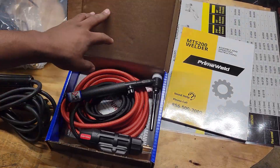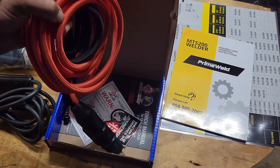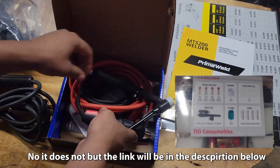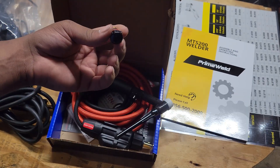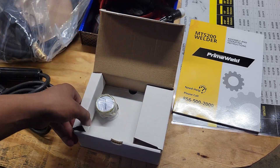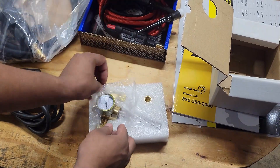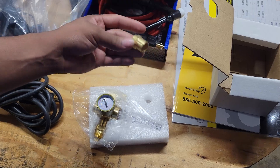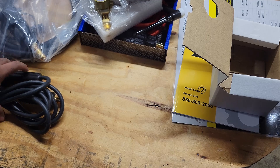This is a pretty good company and it comes with everything you need. I'm not sure if it includes the consumables, but you get one of these plus an extra piece for the gas regulator. Inside this box you get the gas regulator — or gauge, as some people call it — along with an adapter. Pretty self-explanatory.